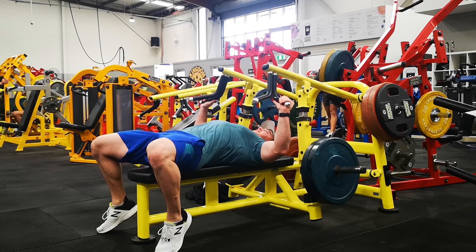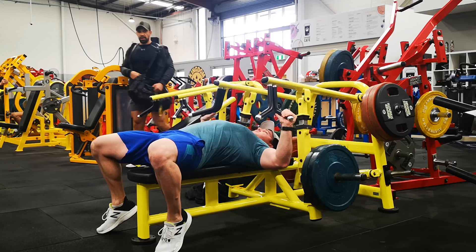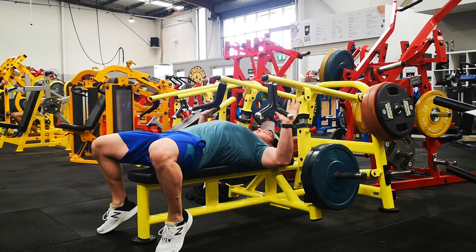You hit 8 reps, all focusing on pause at the bottom, initiate with the pec, contract hard. The weight should be heavy enough that it's too hard to get to the top, stopping you in the mid-range.